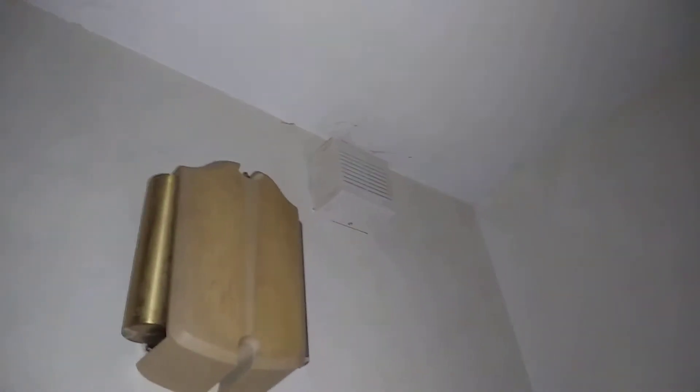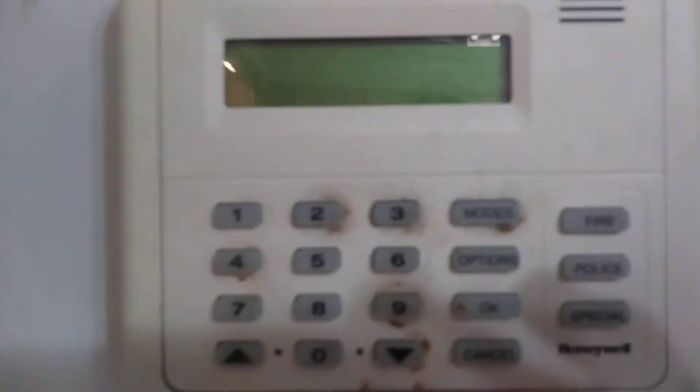Things are going to get a little interesting — let's turn the light on. Here's another keypad, a smoke detector, and next to the doorbell there's a speaker — or the alarm itself. So that's it for the tour of my security system.